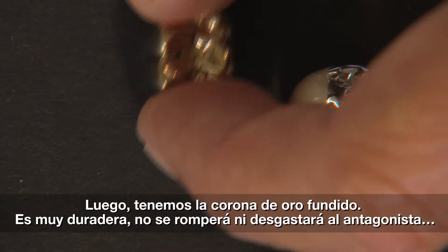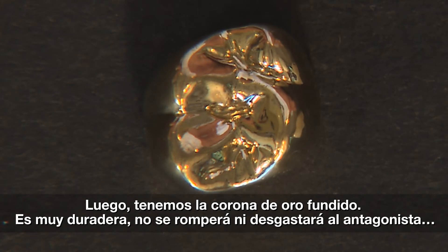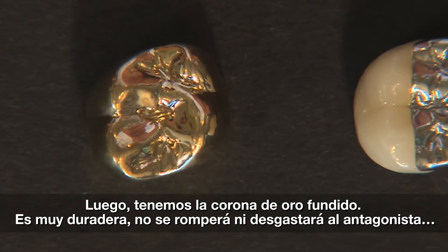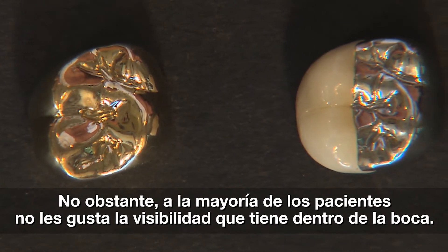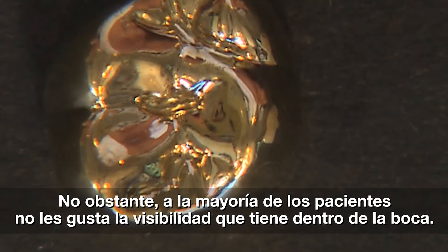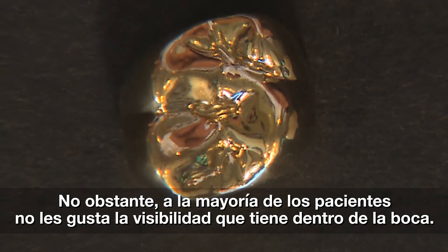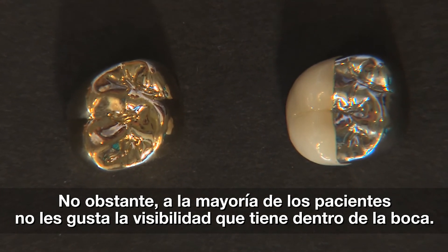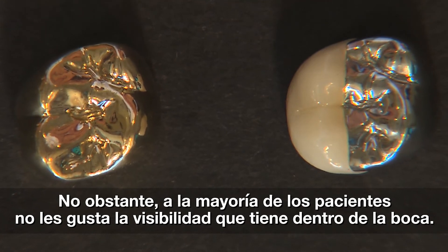Another solution is certainly to go with a cast gold crown, and there's really nothing bad you can say about it. Gold is the longest-lasting restoration I've ever seen in the mouth — it won't break, it wears well, it doesn't wear the opposing teeth. Everything you can say about it is really nice, except for the fact that depending on where it is in the mouth, it can be seen from about 30 feet away. There are just patients who simply refuse to have cast gold in their mouth. So we've got a situation where, because we had a short clinical crown — maybe a lower second molar — with limited interocclusal space, and we need to place a crown back there.